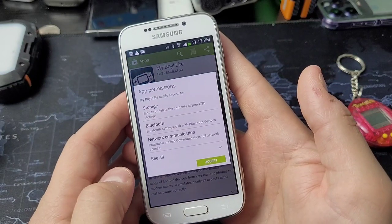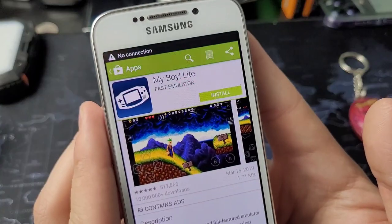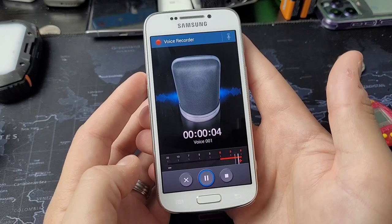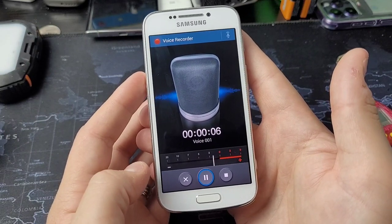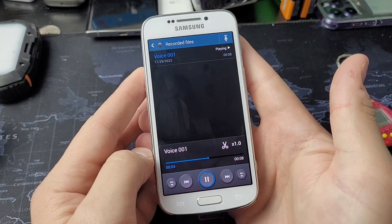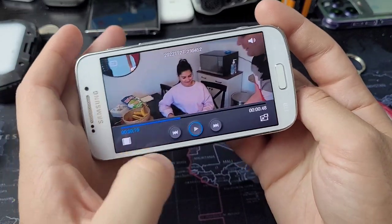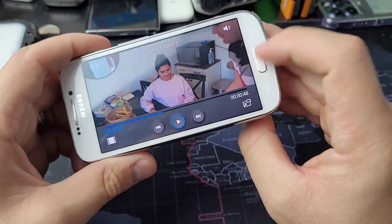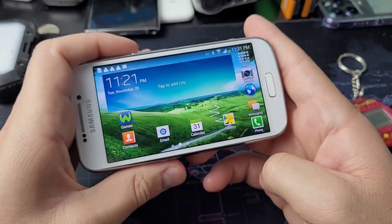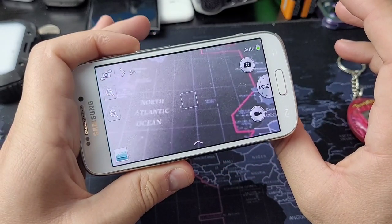I tried running a GBA emulator and that did not work — it would tell me each time that there was no connection, which kind of sucks. If you guys would like me to, I could go deeper into the specs and features of this device — just let me know in the comments. If you thought this was interesting, please subscribe, and I'd love to see you guys in the next video.